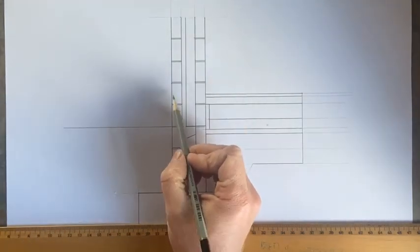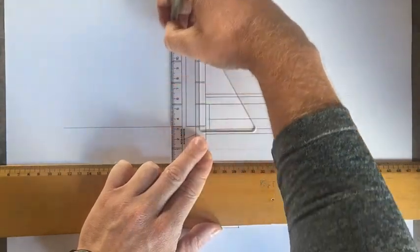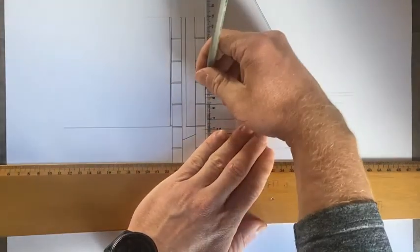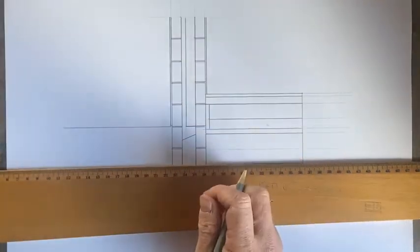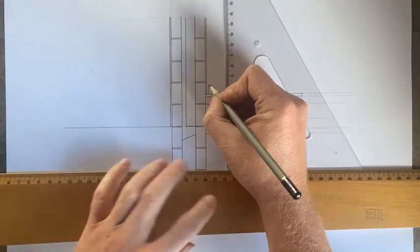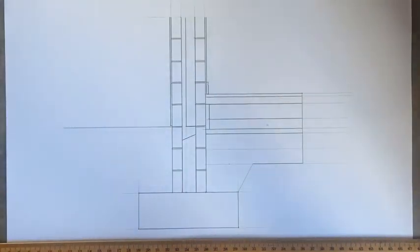In our houses we don't like seeing the blocks on the outside or inside, so we put a very thin layer of render on the outside — we can paint that and it'll look nice. The same on the inside, we put a layer of plaster roughly a millimeter or two thick — that's easy to paint and nice and smooth. The last thing I'm going to draw is the skirting board — there's no real set measurement for this and there are various designs, but something like that to represent the skirting board.